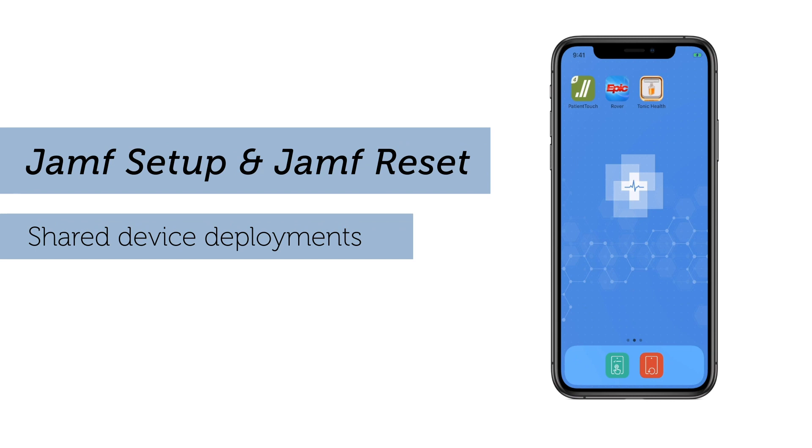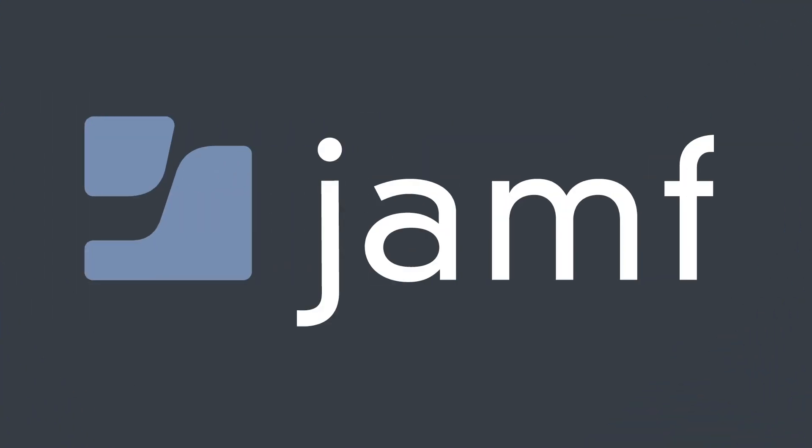Jamf Setup and Jamf Reset — free apps that only work with Jamf. To learn more, contact us or visit us at Jamf.com.